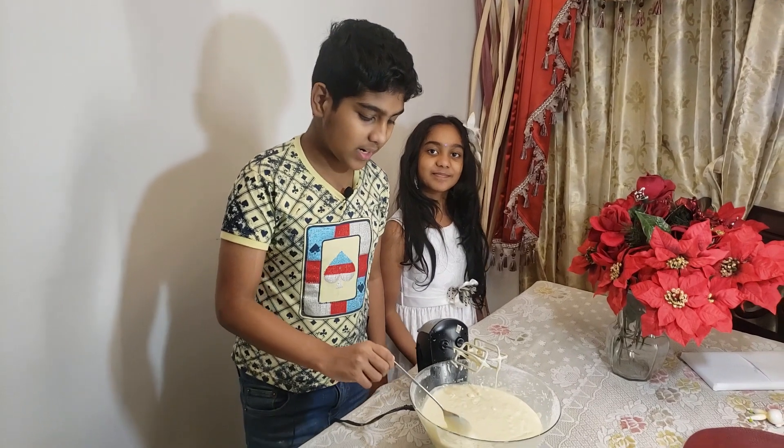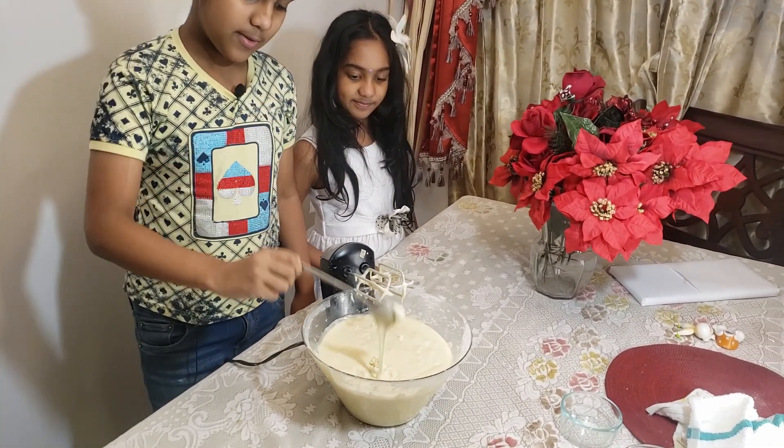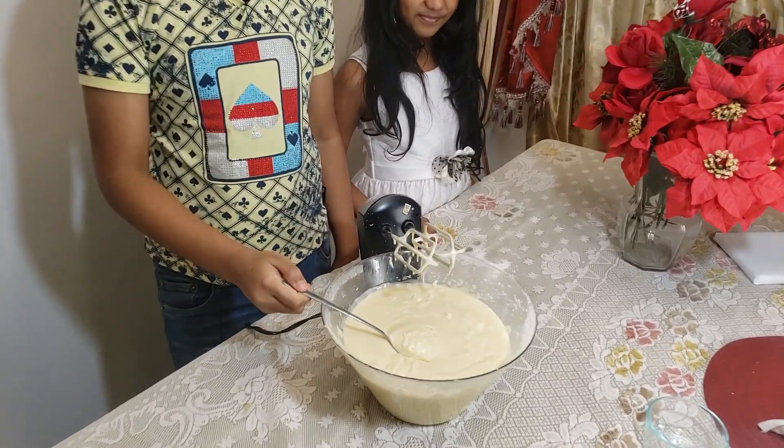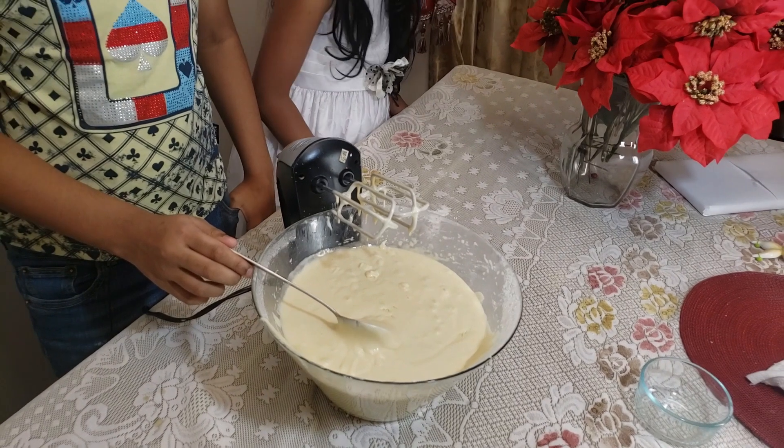The batter is ready — you can even see from the consistency. Now I already set the oven to 350 degrees Fahrenheit preheat just before we even started making the cake. I'm going to transfer the batter into a baking tray and put it into the oven for 20 to 25 minutes until the cake becomes golden brown.